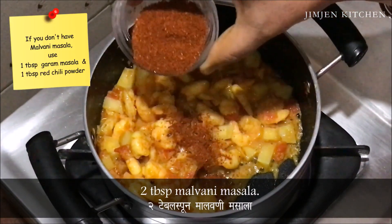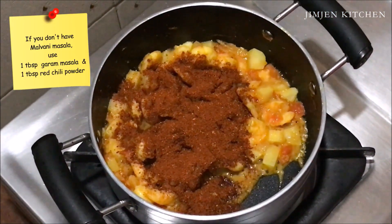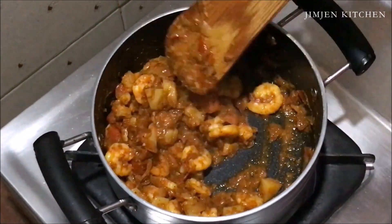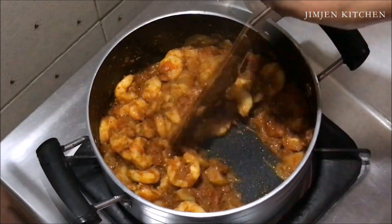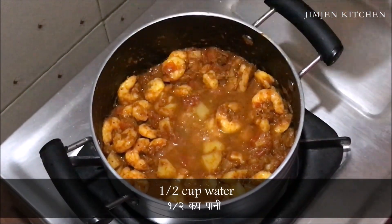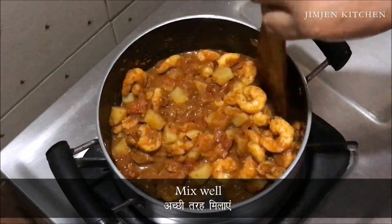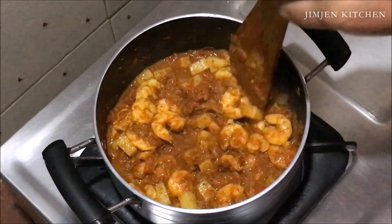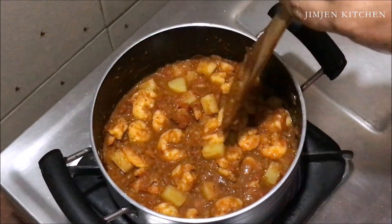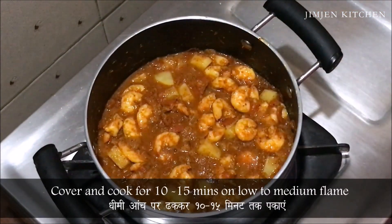Add 2 tbsp malvani masala. If you don't have malvani masala, use 1 tbsp garam masala and 1 tbsp red chilli powder. Add 1 cup water and mix well. Cover and cook for 10-15 minutes on low to medium flame.